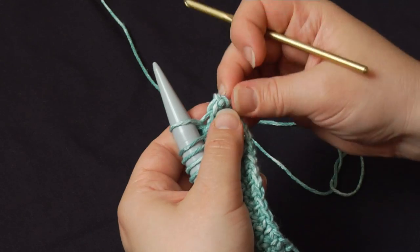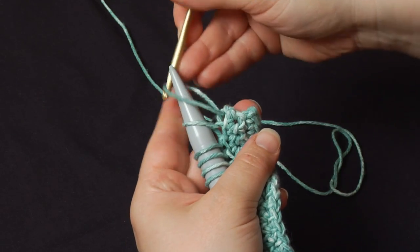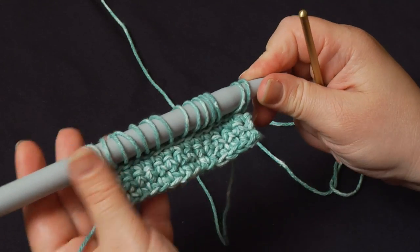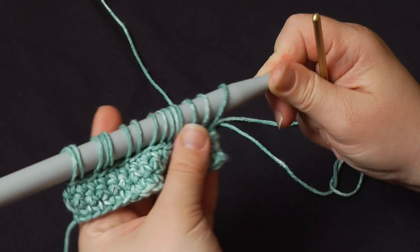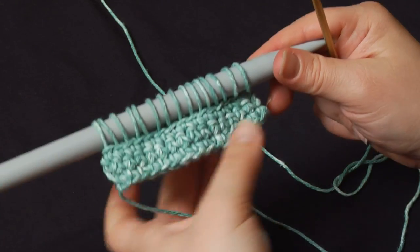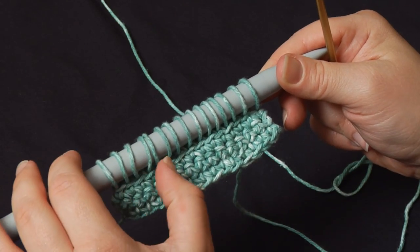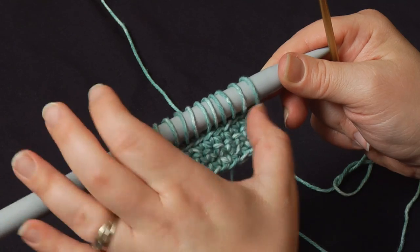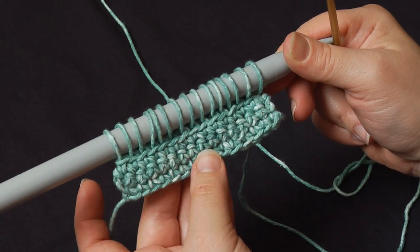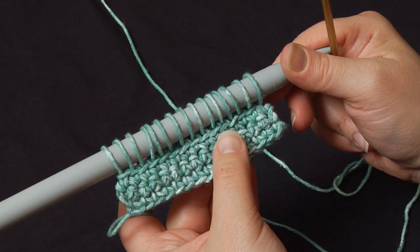And here we are at the end of the loop pass. I pull up a loop from the last stitch and drop it on the needle. Now at this point, I'll turn my needle around back to horizontal — just kind of finagle the yarn. Make sure the tension is even across the whole row. Now here, as you can see, I have 15 loops on the needle. There are as many loops as there were stitches in the previous row, so one loop per stitch.